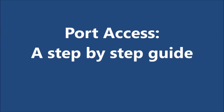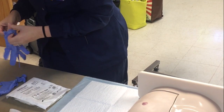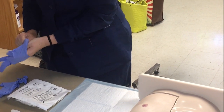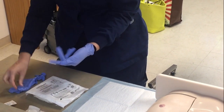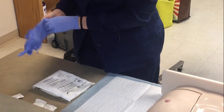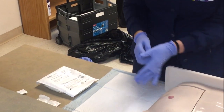Welcome to Port Access, a step-by-step guide. Prior to beginning the procedure, please consider pain management measures such as lidocaine creams called EMLA or LMX. Topical creams typically require 30 to 45 minutes of topical exposure to be effective.